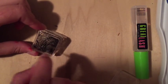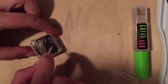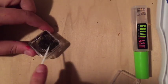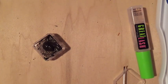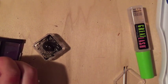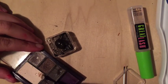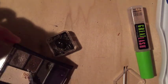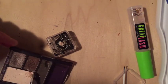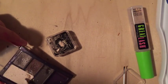Mix your product thoroughly. I'm adding the cream color just to make it lighter, because as you can see it's pretty much black — I'm adding more cream to fix that.